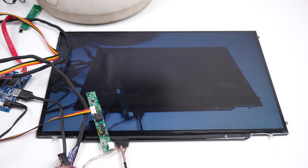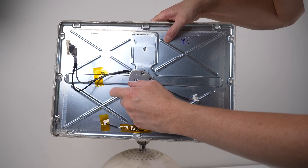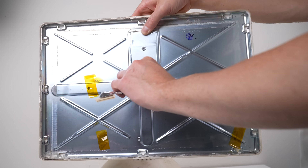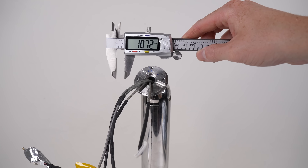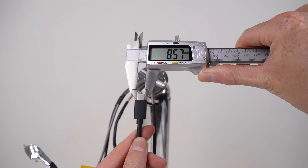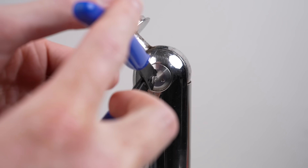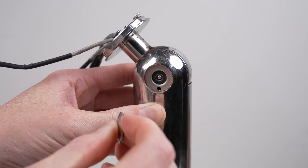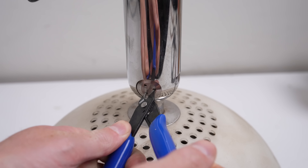The process of running the required cables for the new screen is a task that requires complete disassembly of the computer. With the display panel removed, we can measure the diameter of the neck hole. We have a maximum width of under 11 millimeters - for comparison, a USB-C connector is too large to fit, so my idea of using a USB-C portable monitor wouldn't have worked anyway. I've heard of some people repinning the original wiring to adapt it to a new display, but I was daring enough to open up the arm for a total rewire.